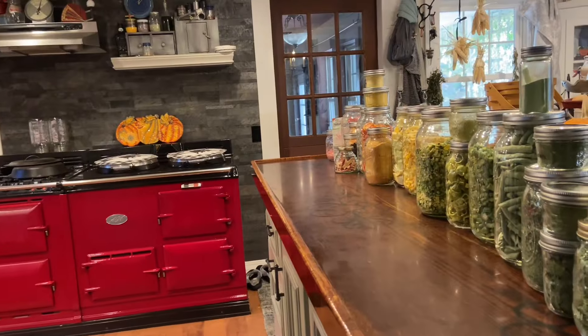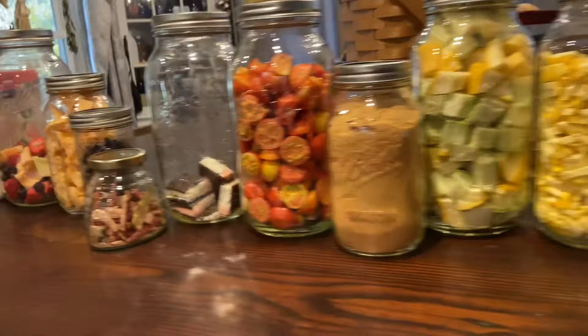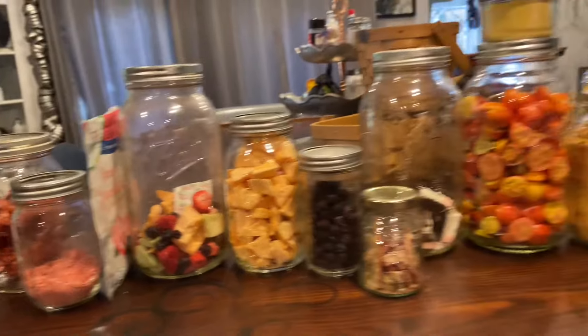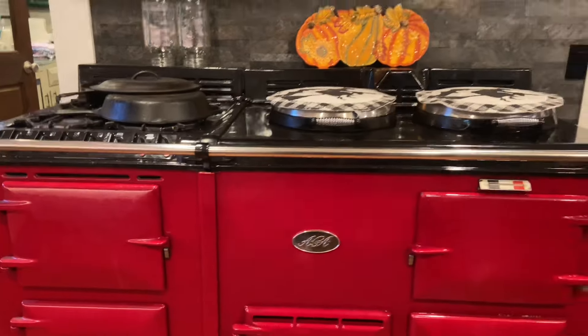Today's video takes us inside — I'm going to show you our new freeze-dried pantry and give you a quick tour. Normally I'd say 'welcome to the pantry,' but for this tour we're actually in my kitchen, because this freeze-dried food pantry is just this little cabinet I cleaned out. I wanted it as close to the stove as possible so I can incorporate it into my everyday cooking.